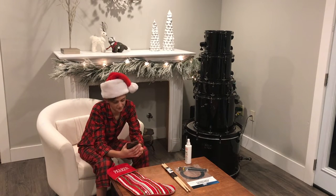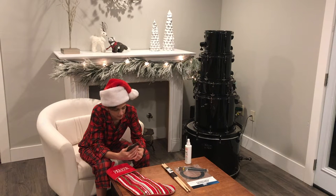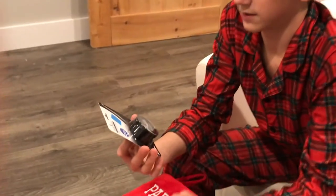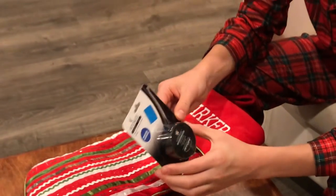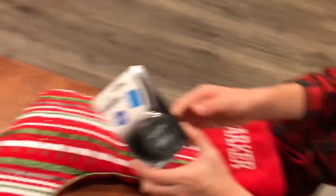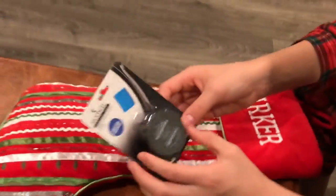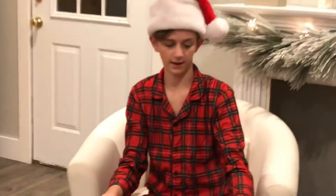Next we've got Moon Gel Dampener Pads — Sticks to Bottom Heads, Six Pack. These are dampening pads which are gel-like. You put them on the head of the drum or the bottom of the head, and when you play it it's more of a tighter sound — you don't get that after effect that's like real zingy. It just sounds more clean and smooth. Every drummer needs these.